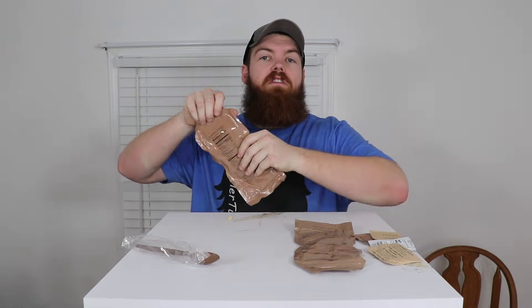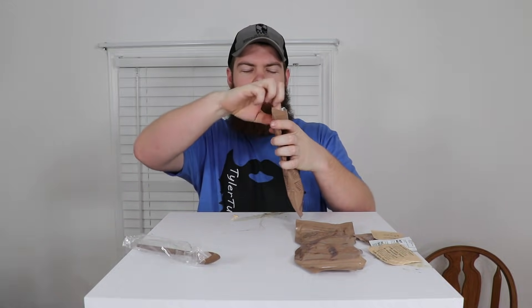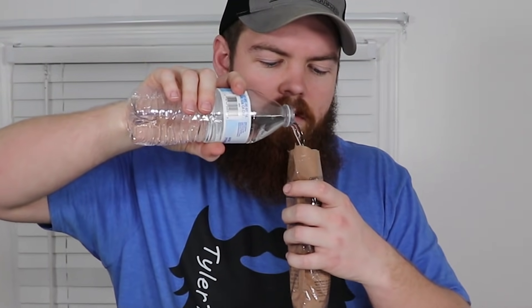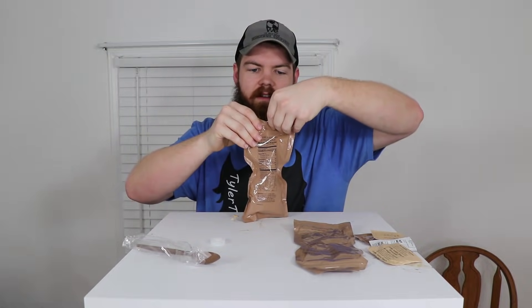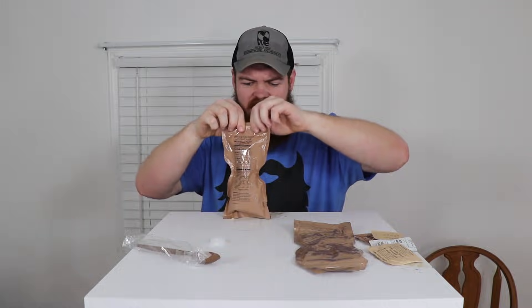Now let's try the orange beverage powder — natural and artificial flavor. It smells like a Gatorade. You add it to the fill line, which is way up there. I'm not very excited because I'm sure this is going to taste like garbage. And yeah — no. That can stay right there in that pouch. I'd just rather drink plain water than have that.